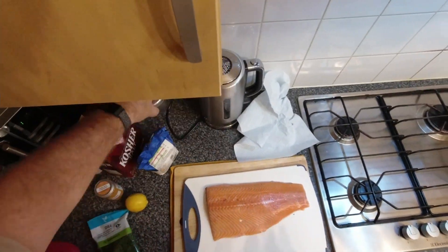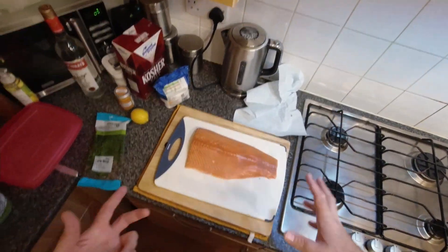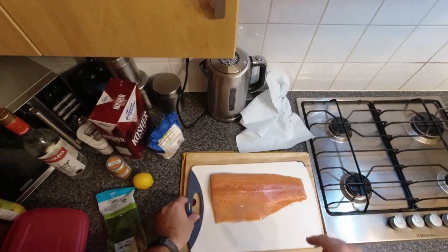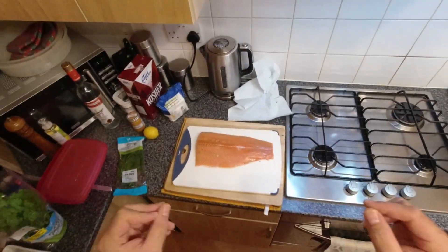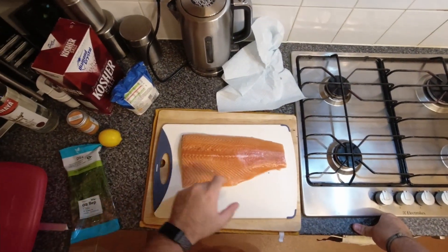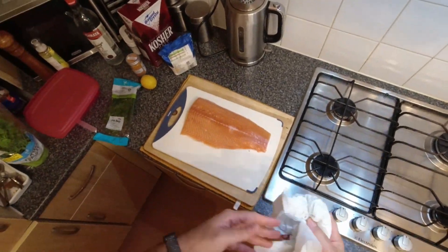It takes a little while to do. It doesn't take very much effort, but it needs to be done in the fridge for 12 to 24 hours, up to about 36. It makes more sense to do a large fillet at once — a big fillet like this ends up costing quite a lot less per pound or kilo.